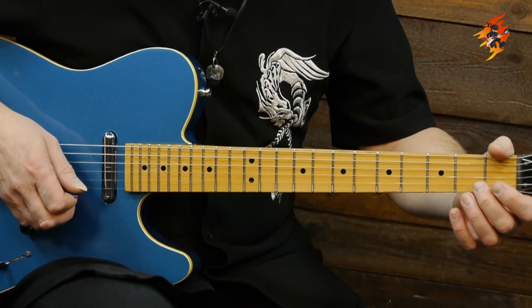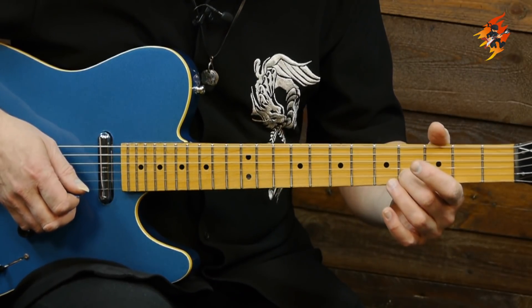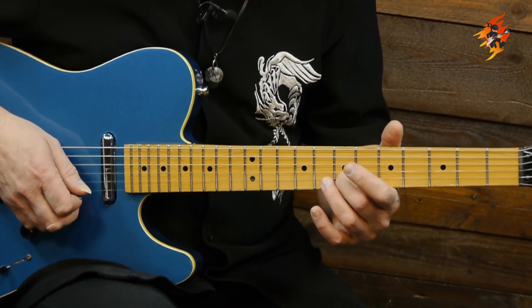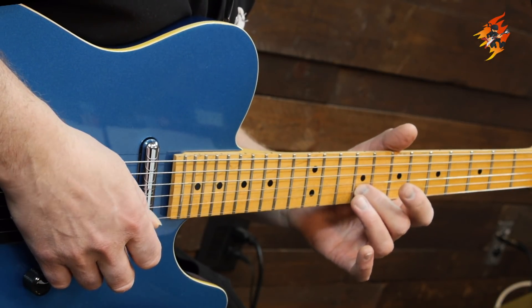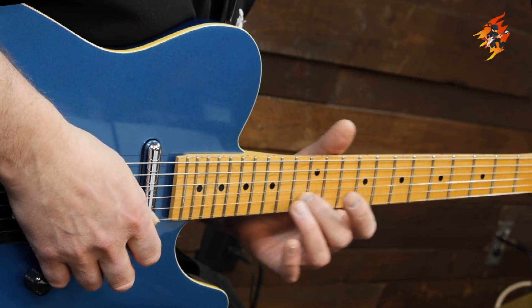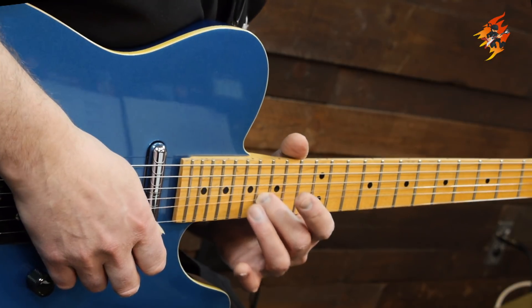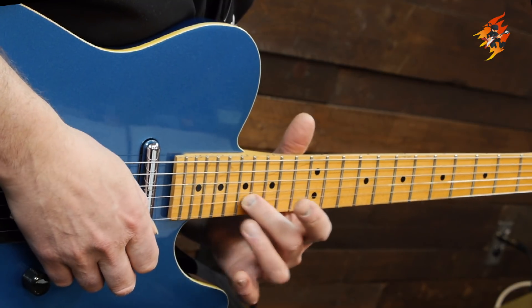If we start on the B string and go through the notes: open B, second fret D, fourth fret C#, fifth fret D#, seventh fret E, ninth fret F#, tenth fret G#, twelfth fret A, fourteenth fret B, sixteenth fret C#, and seventeenth fret for the E octave. That's the scale I'm going to use.